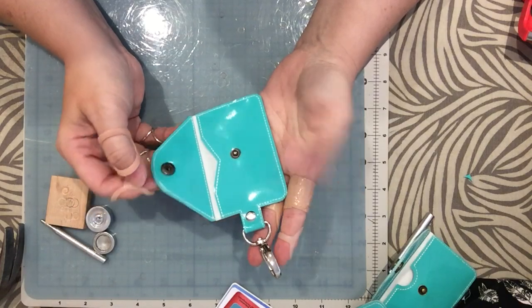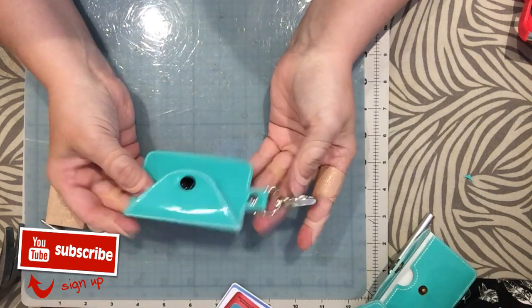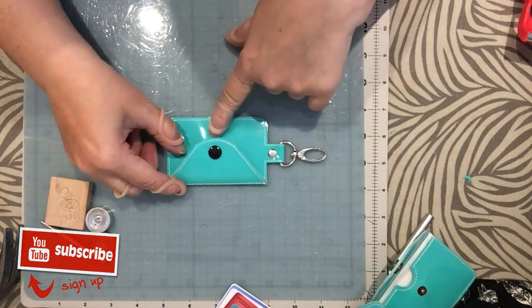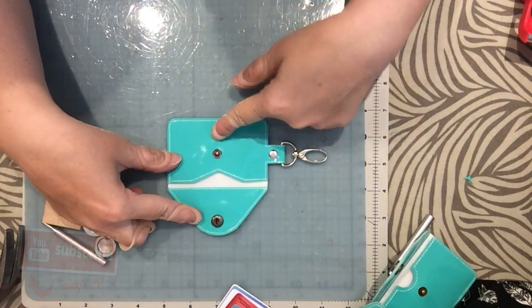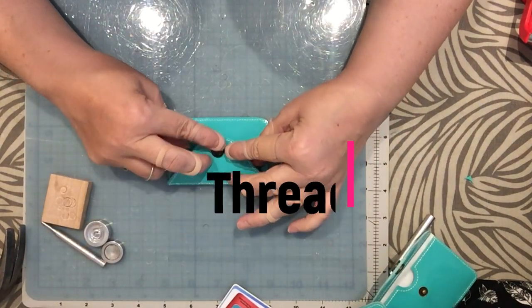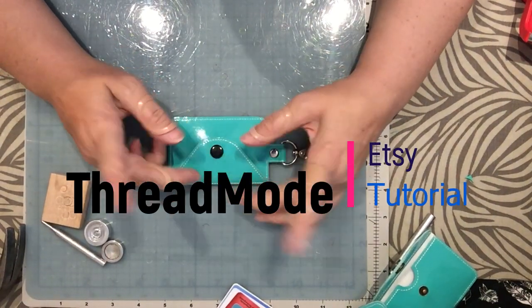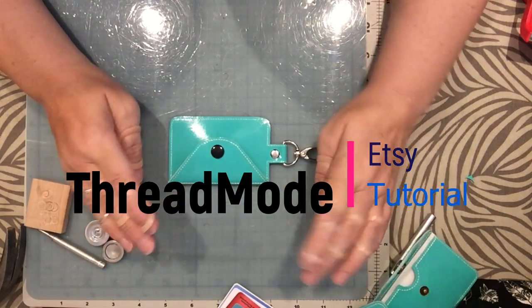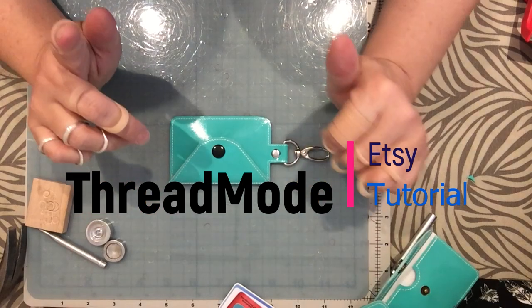And there we have it — there's the front, there's the back. I really hope you like this project, and I hope you are going to subscribe to the channel, give me a thumbs up, and have a wonderful day.